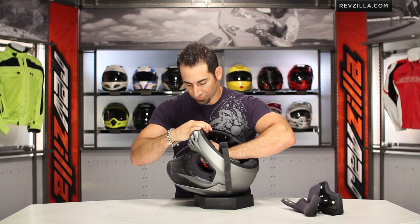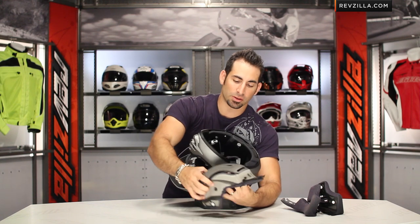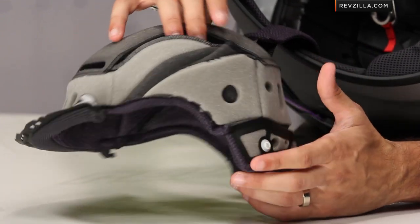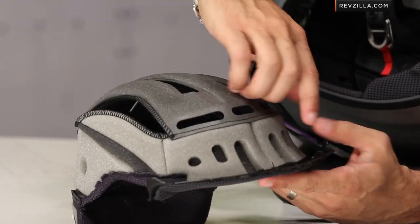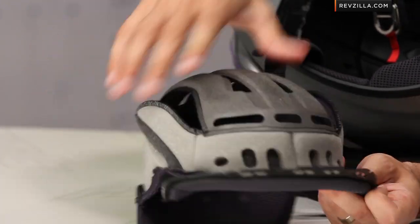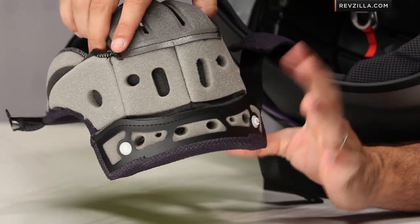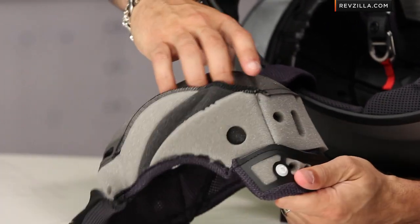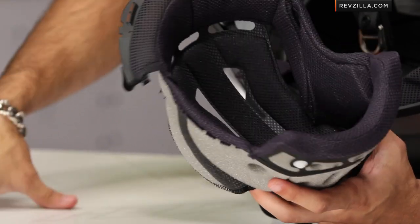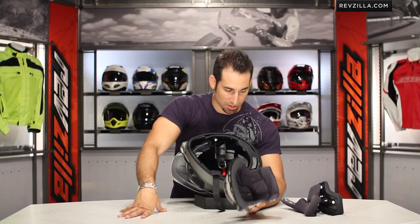Pulling out the main comfort liner — first thing to note is that it's a 3D liner with a lot of mesh and cutouts, giving you a lot of airflow. This is a helmet you could potentially be working hard in, in the off-road world. There are no snaps along the forehead — it snaps in along the brow, so no pressure points. The snaps are low profile and below your occipital ridge on the back of your head — out of harm's way. It's that 3D mesh design: wicking, easily removable. Running in the summer? Pull over, run it under cold water, let it air dry, and you're good to go.